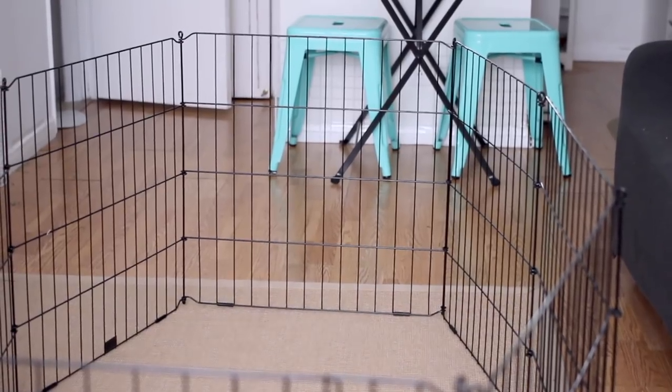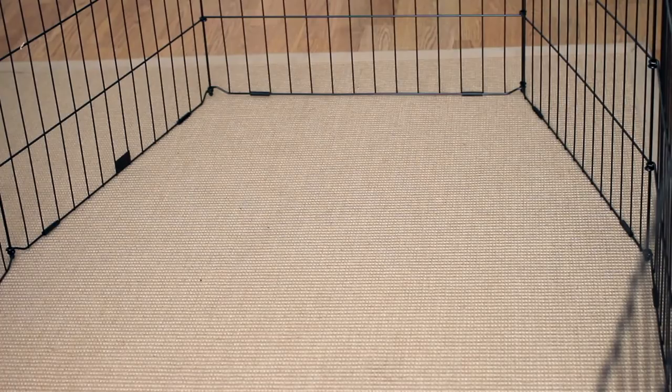As far as flooring, I'm setting this up over a rug that'll provide Lennon with some friction. However, you can set up the pen over almost any surface. Just keep in mind some bunnies may chew on certain carpeting. Here I've just molded the pen into a weird octagon shape, mainly because that's all I have the space for.